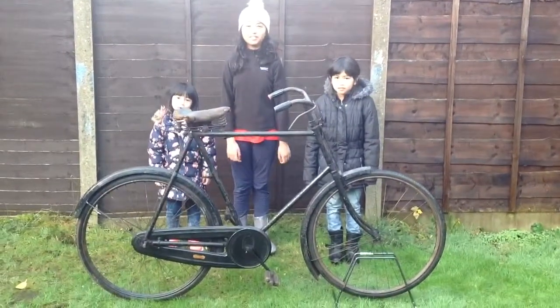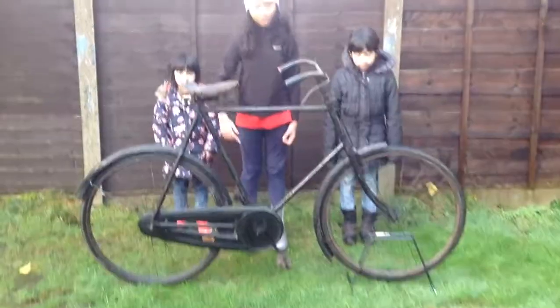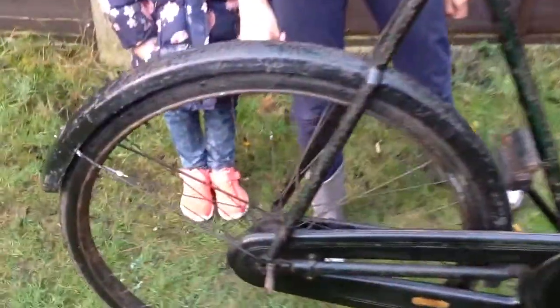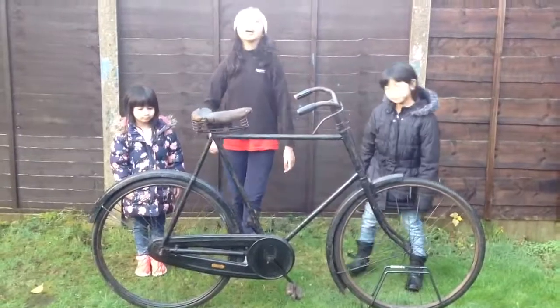Hi guys, welcome back to James Limited. And today we have this BSA bike, British Small Arms, and this is a 26 frame and a 28-inch wheel. The special of this bike is the AD Coaster and the saddle is Brook and it's dated 1918.